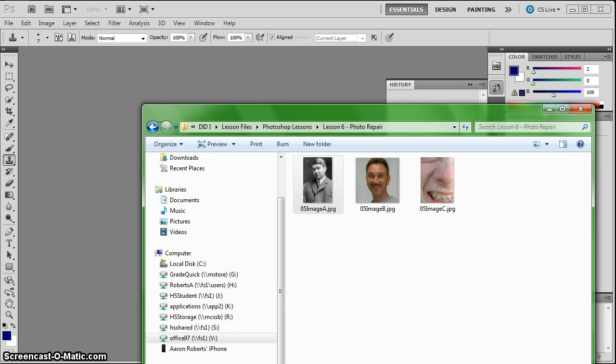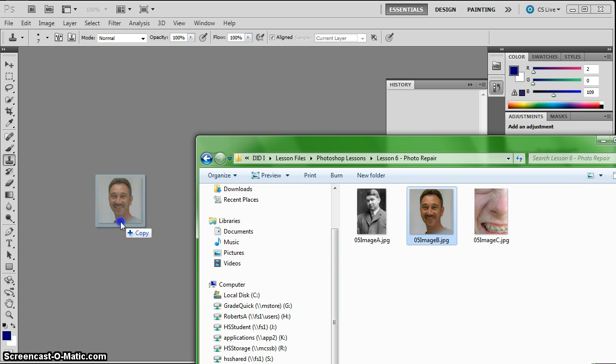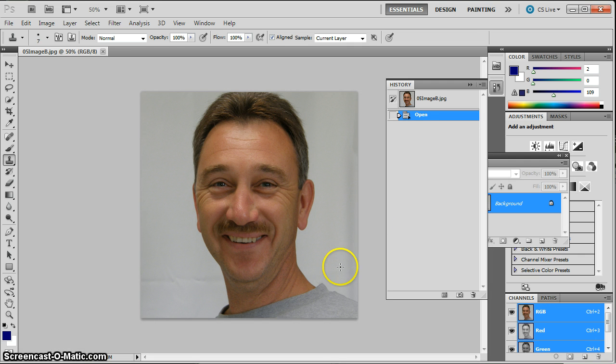Continuing on with our repair lessons, we're going to grab image B from our repair lessons folder, from our lesson files folder, and drop it here into Photoshop.